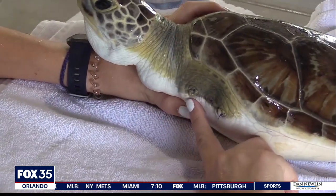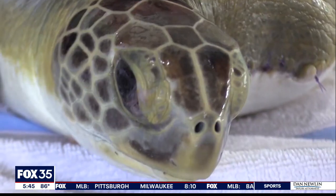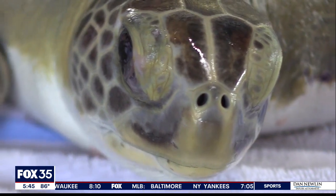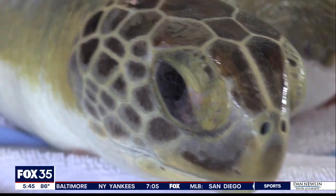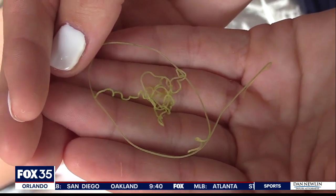Stitches are still visible where the flipper once was. The sea turtle healing center's coordinator says entanglement in fishing equipment is one of the greatest threats to marine life, and turtles like Riptide often pay the price. It's just scary how something this small can change an animal's life. But now he's adjusting.